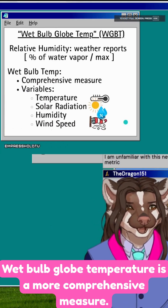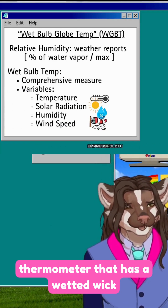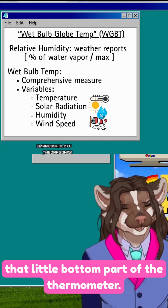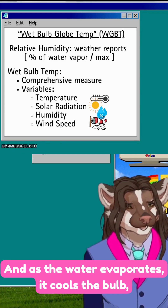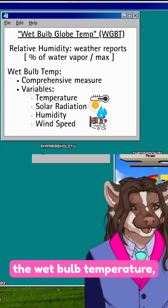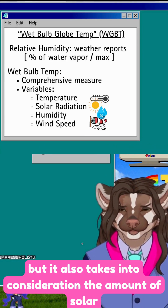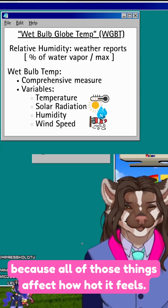Wet bulb globe temperature is a more comprehensive measure. To measure it, they use a thermometer with a wetted wick or wet cloth around the bulb — that little bottom part of the thermometer. As the water evaporates, it cools the bulb, just like your skin cools you by sweating. The temperature shown on that thermometer is the wet bulb temperature, and it takes into consideration not just temperature and humidity, but also the amount of solar radiation and wind speed, because all of those things affect how hot it feels.